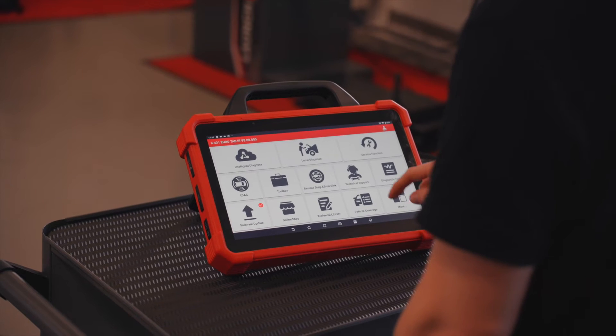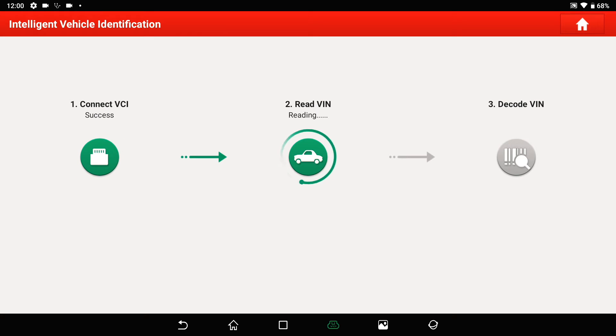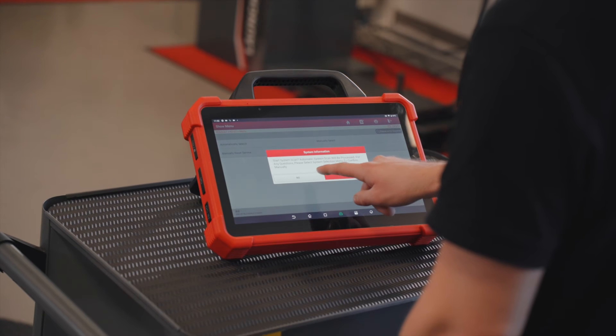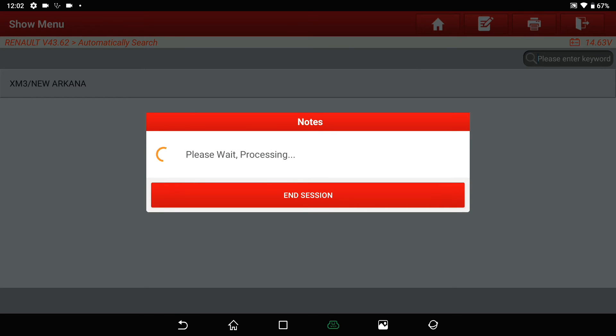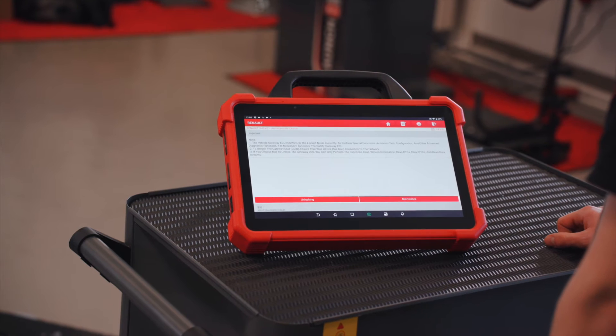Now I'll show you how to unlock the security gateway. Tap on 'Intelligent Vehicle Identification' — the VCI connects with the car, reads out the vehicle identification number, and identifies the car and brand. Here we tap on Renault, then on Diagnostic, then 'Automatically Search'. Here we have the Renault Arcana with the engine code, and then we're in the car. The EUROTAP3 automatically detects that there's a security gateway and that it's locked, indicating that special functions, actuation, configuration tests, or other advanced diagnostic functions require the security gateway ECU to be unlocked.